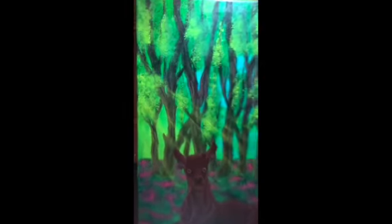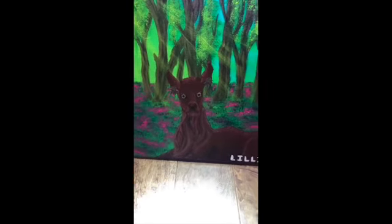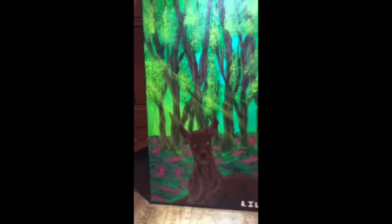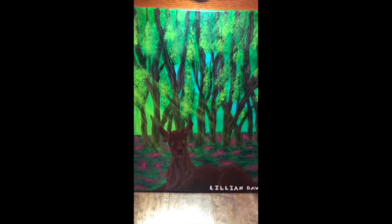Here's the finished painting. The trees are really good, and the deer turned out — the eyes look kind of weird, but I mean it looks fine. I really like the background, so yeah.